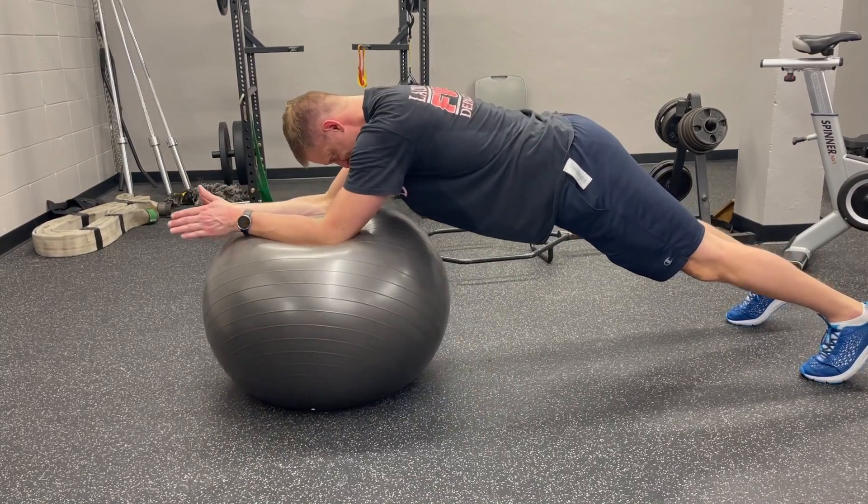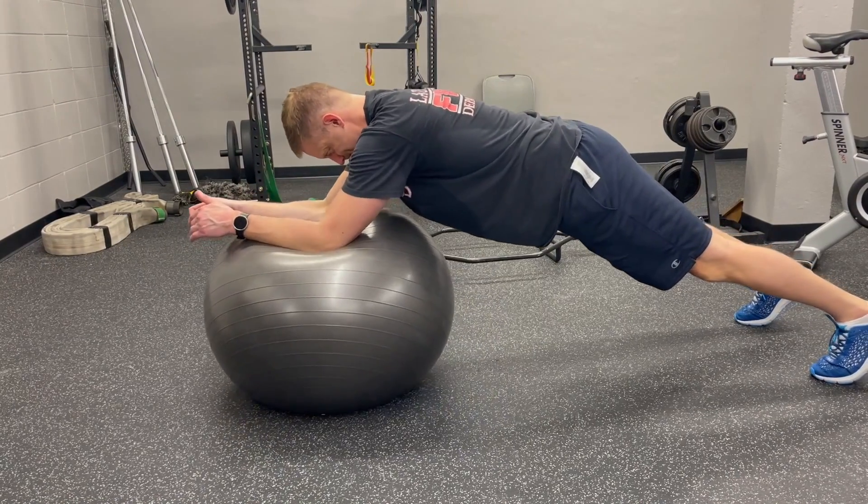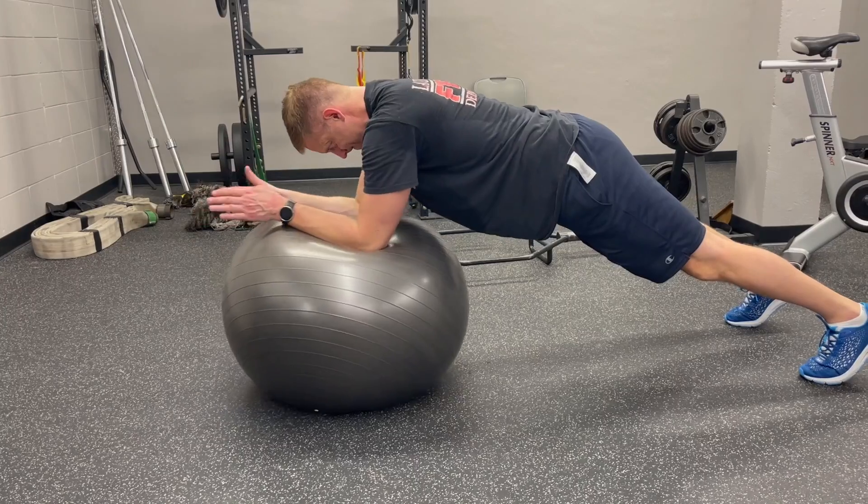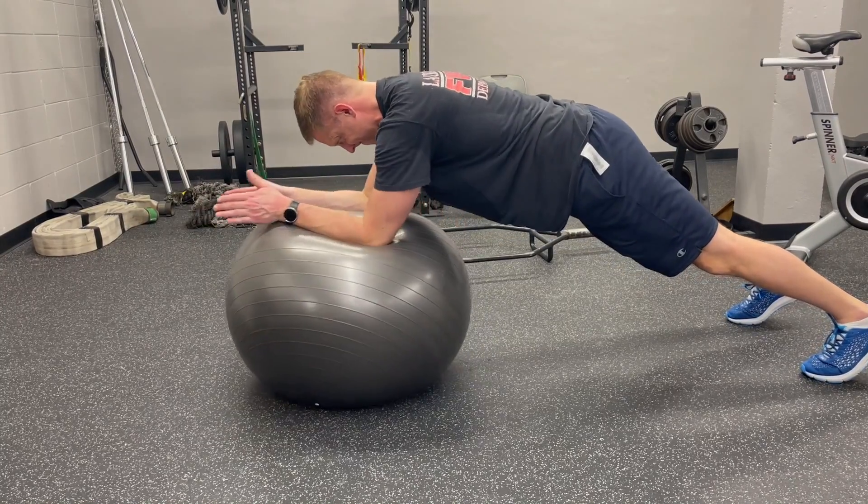You may have to readjust when you first start this to make sure you don't get out too far on the physio ball. When you are starting it, begin with your shoulders either directly under you or even just slightly back, as you see in the video.